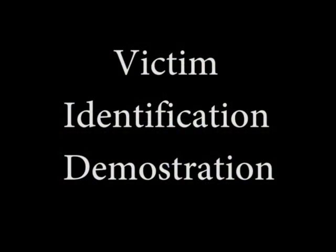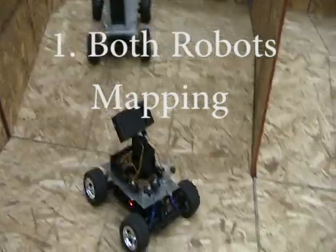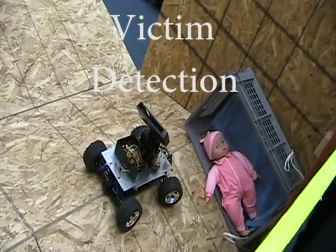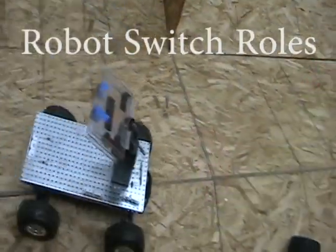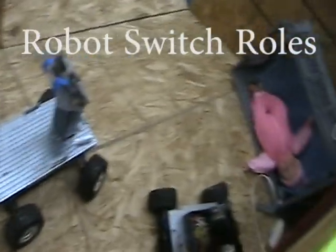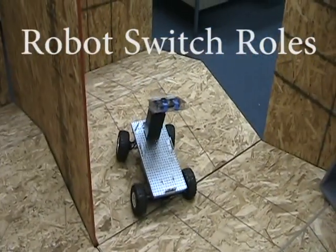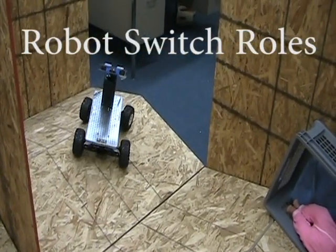Next, we will show a walkthrough of what happens when our robots detect a victim. First, both robots are moving forward while mapping and attempting to find a victim. Next, one of the robots detects a victim on its infrared camera and switches to victim detection mode. The second robot then becomes the leader and continues mapping and searching for more victims while the first robot attempts to positively identify the found victim. Once it has finished, it continues mapping where the lead robot left off.